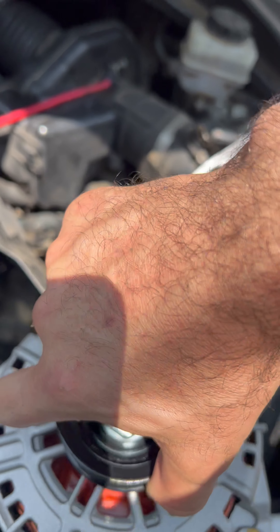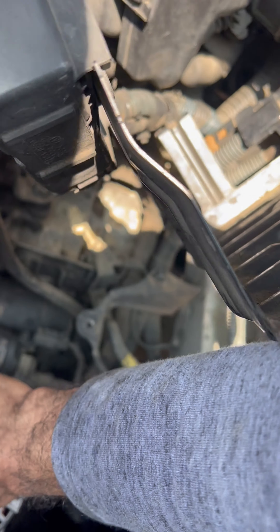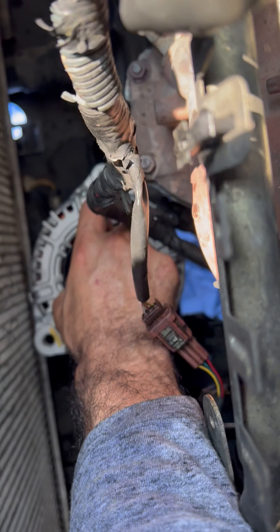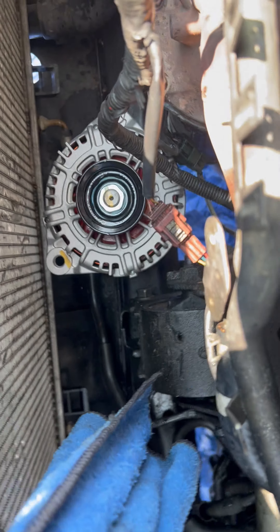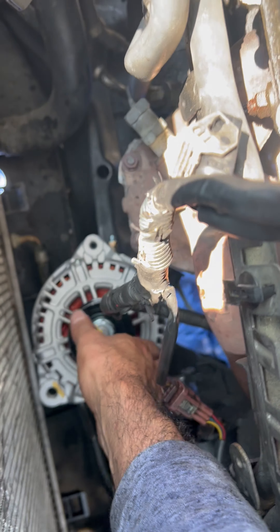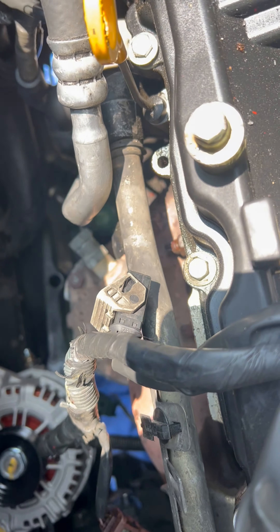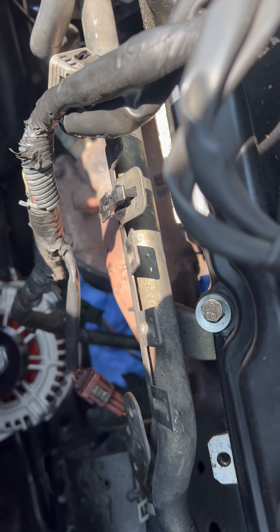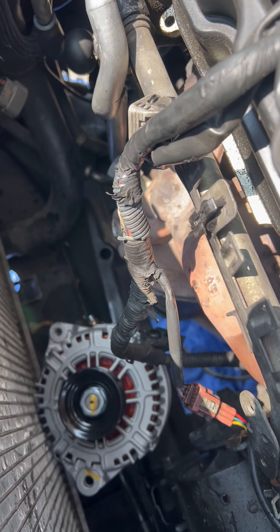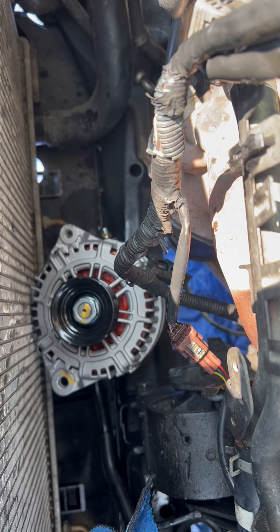We are going to put it in easy and now we have it inside. I will not be able to grab it because I am alone and I have to use both hands to lift it and position it, but that is the way — more or less easy — to change the alternator.